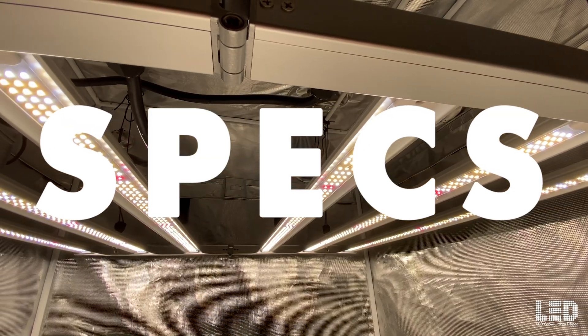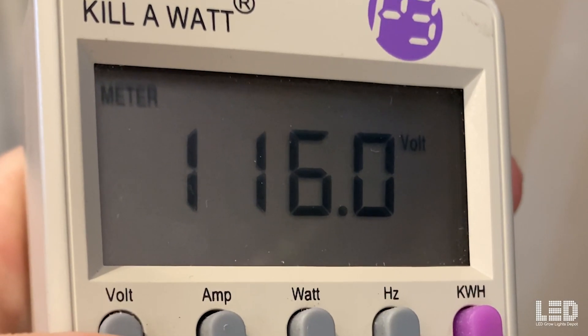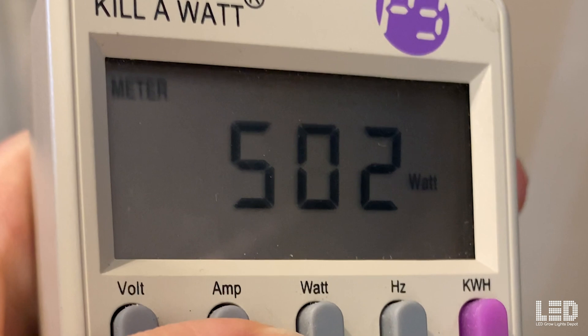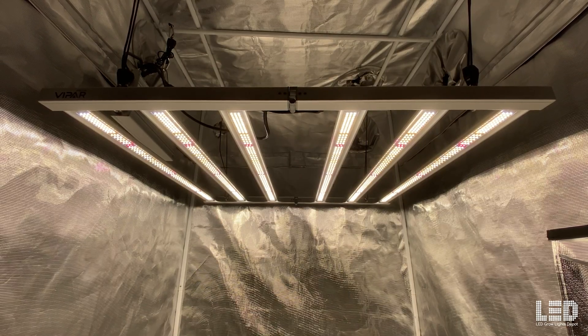Viperspectra states a 500W plus or minus 3% draw at the wall. At 116V, I received a reading of 502W with an amperage of 4.33. Expect around 2.16 amps on 240V.